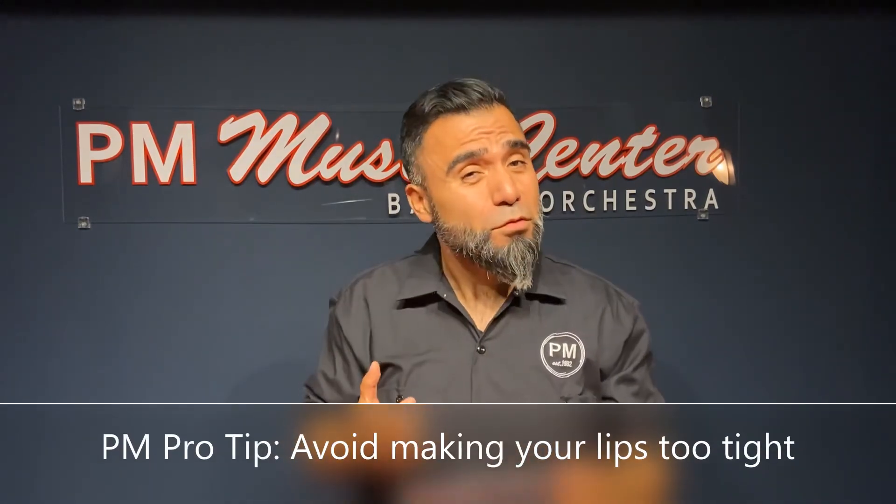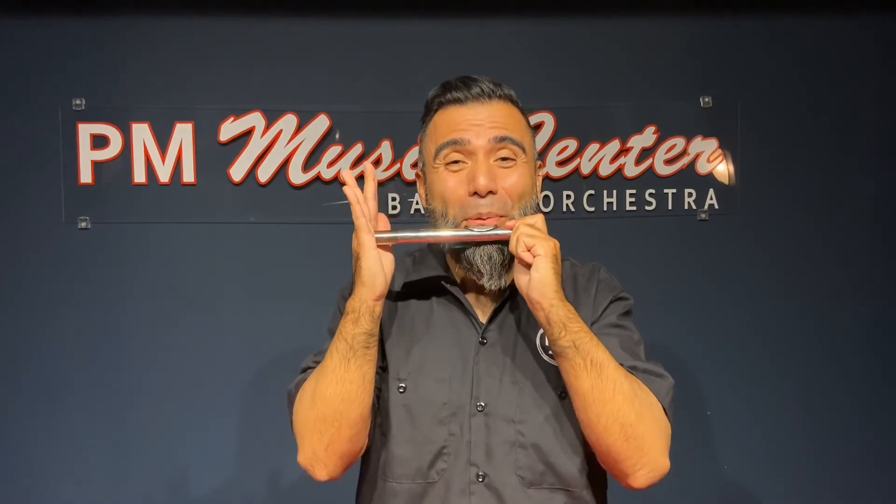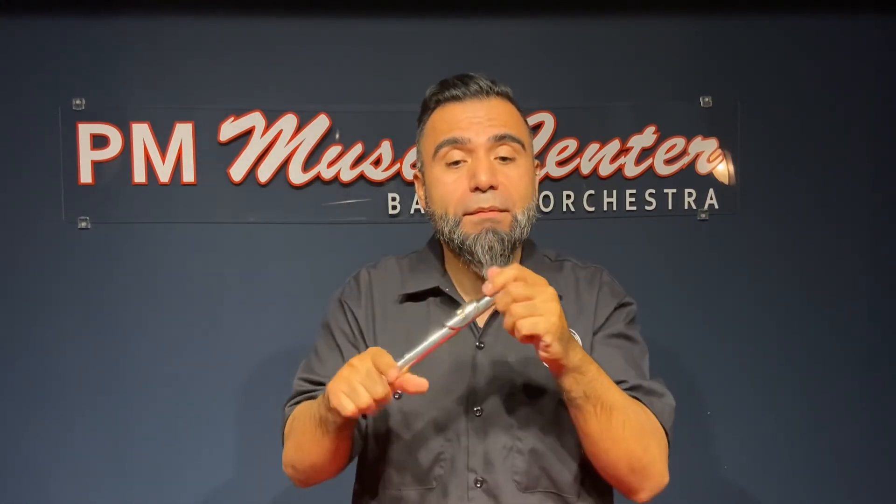Remember, don't have your lips too tight. If they're too tight, you'll get a poor sound. So remember, lips nice and firm on the side pushing inward, M, and then blow.